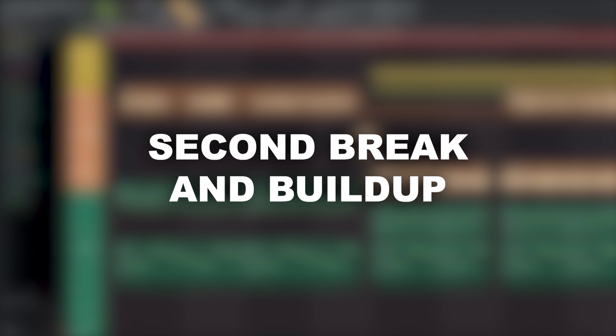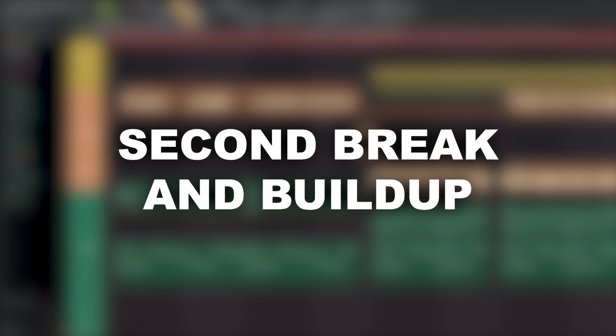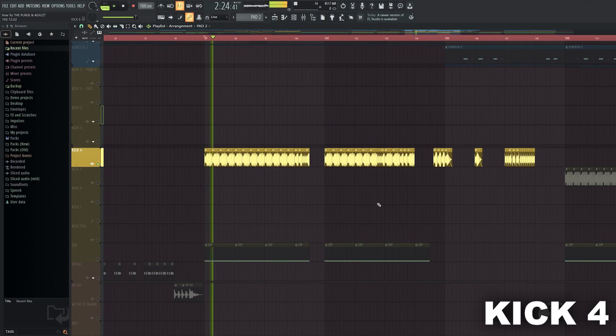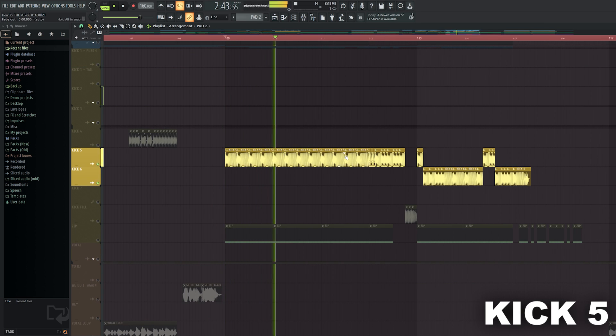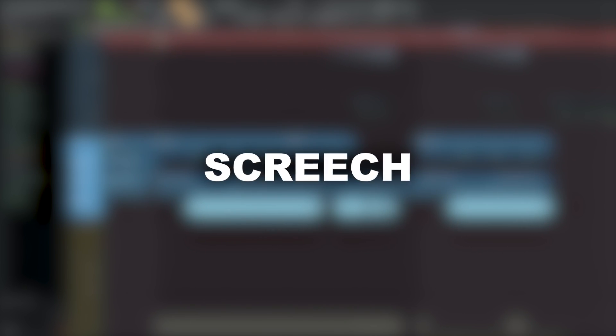For the second break and the second buildup I just copied and reused the sounds from the first ones and rearranged them a bit. So let's skip it for now and jump straight to the second drop. Here are the kicks. To fill up the emptiness I added this screech and sidechained its reverb.